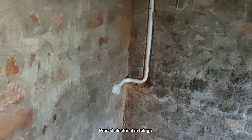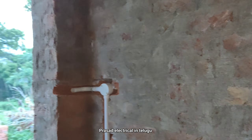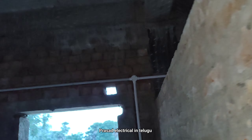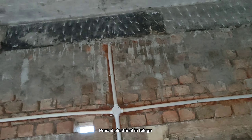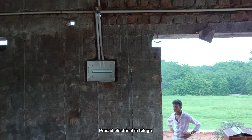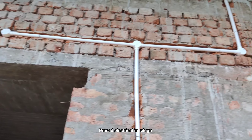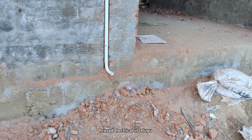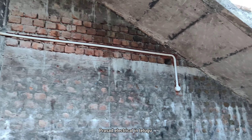We'll switch the R and the MCB board, so we need to complete the R and the MCB board. We'll do 2A wiring in this case, so we'll switch to this device. I will get the th point and get the th point.